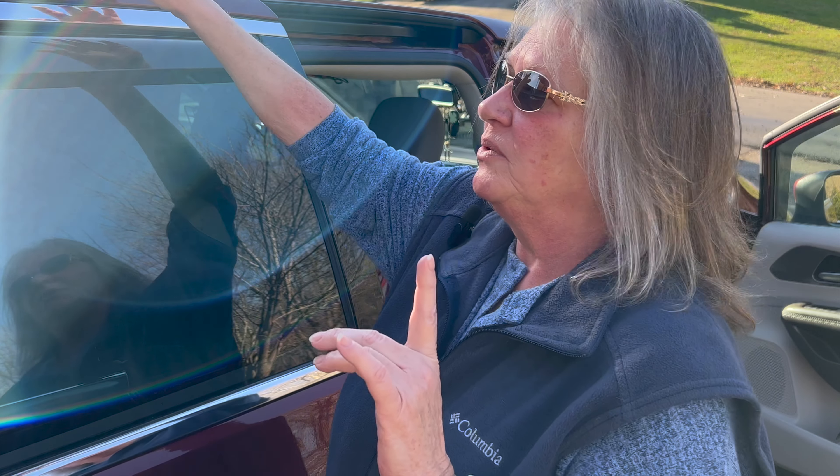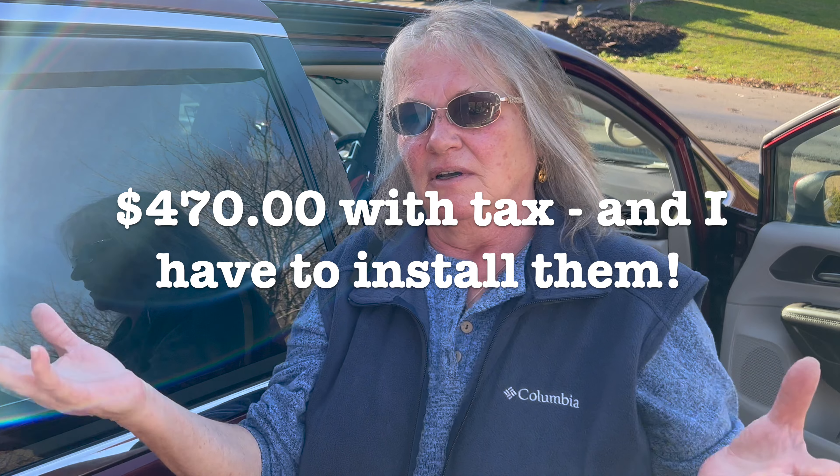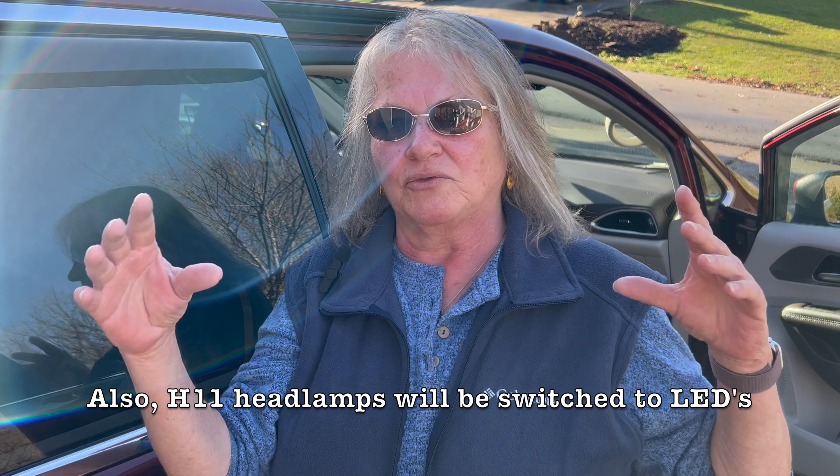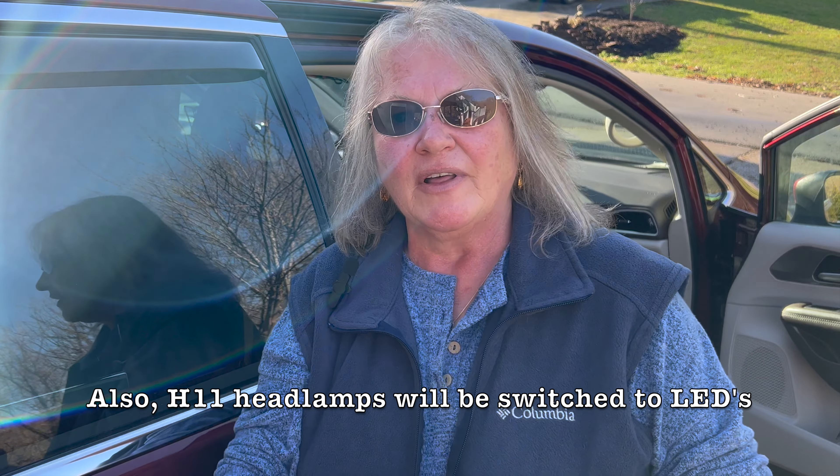A few things I'm looking to do include putting roof racks on here so I can utilize my storage space even better by buying a rooftop carrier, but that's for later.